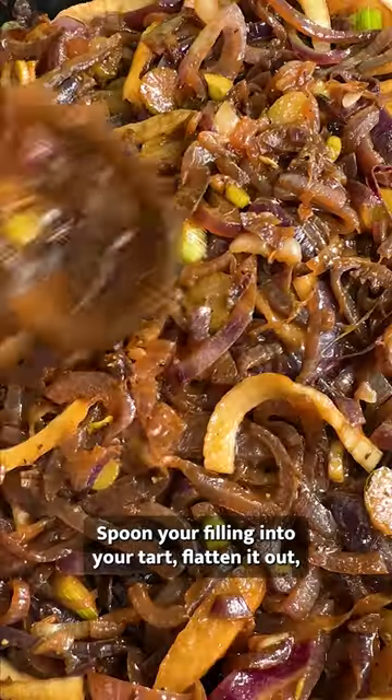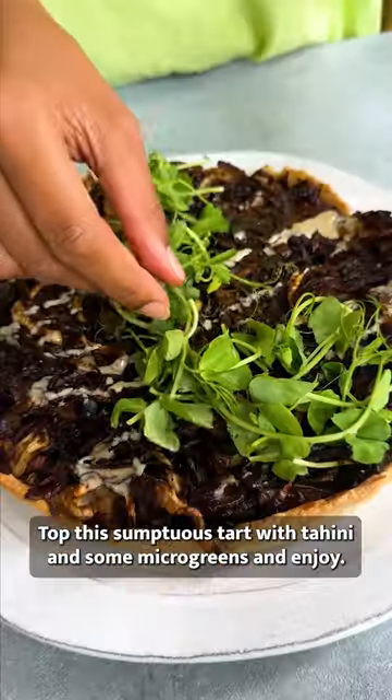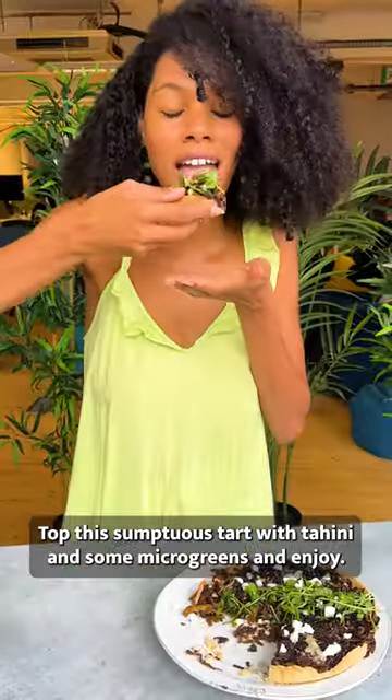Spoon your filling into your tart, flatten it out, pop it back in the oven for another 20 minutes. Top this sumptuous tart with tahini and some microgreens and enjoy!